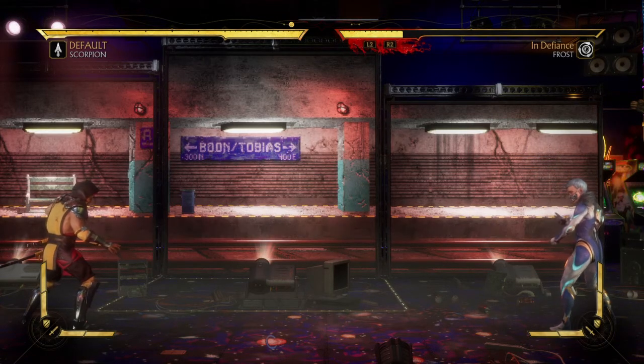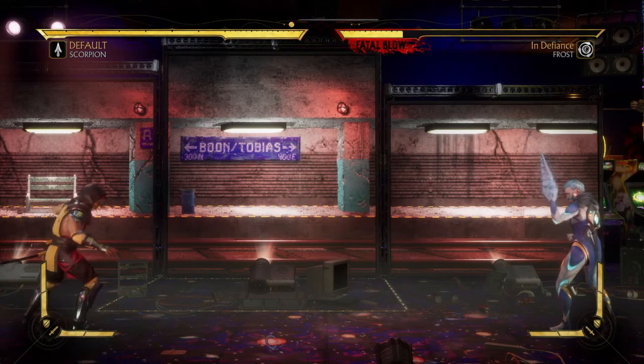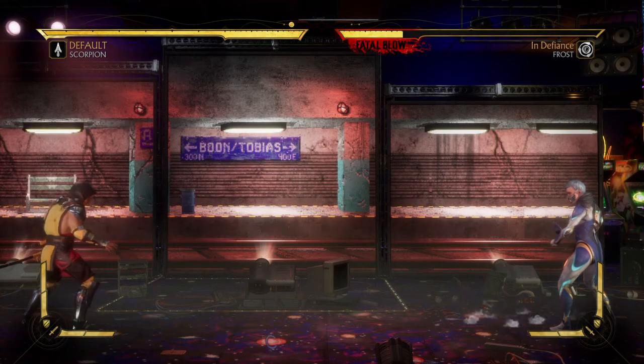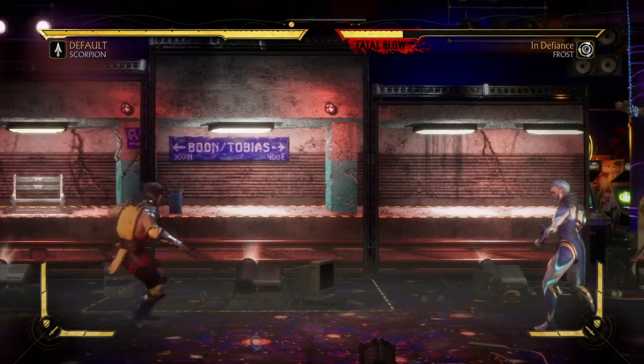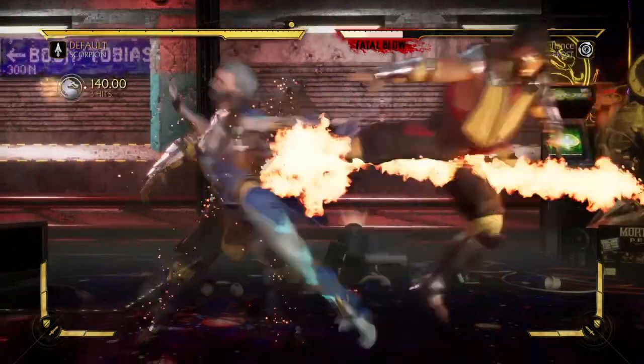Today's brutality is called Spine Ripper and it's using Scorpion's back throw — easy win today. If you don't know how to do a back throw, by default if you grab an opponent without holding a direction on the D-pad, it is a back throw. Back throws can be performed by holding away from the opponent on your D-pad, which is back, and pressing L1. Or as an alternate, you can press 1 and 3 together, which would be Square and X on PlayStation or X and A on Xbox.